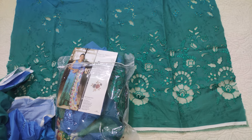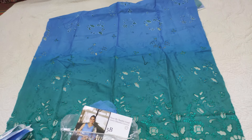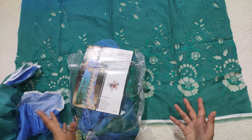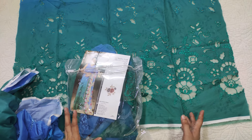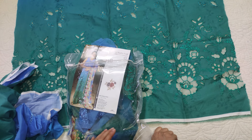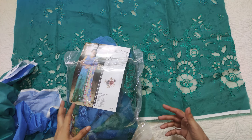Assalamualaikum viewers, welcome to our channel and welcome to another video. I am sharing unstitched dresses by Nourbhai Sadiya — this is a luxury lawn. This is already opened. We had already made a whole video with two dresses but at the end the mic was not working, so now we are making it again.